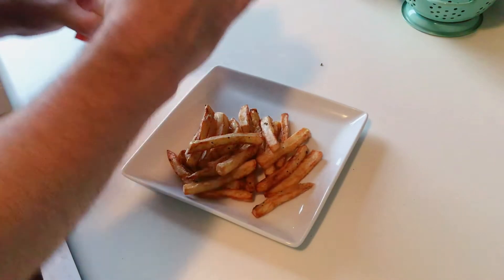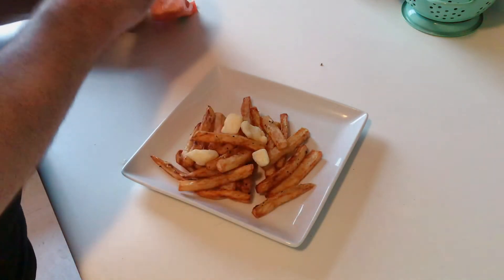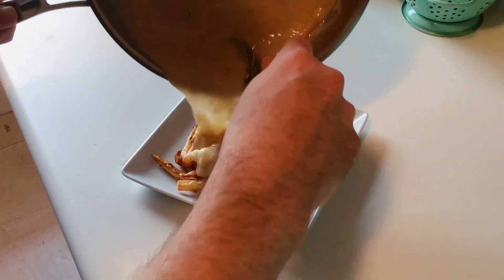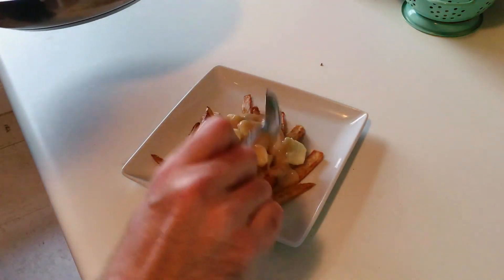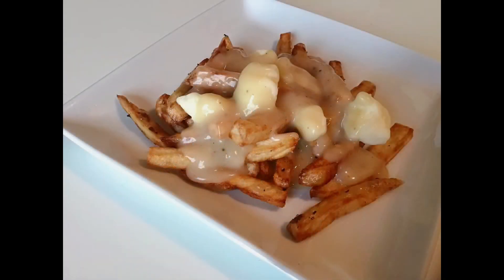Dump the fries onto a plate and come in with those white cheddar cheese curds. Any substitution is just not really poutine, so I'd go out of my way to actually find these cheese curds — I found them at Target, and there are a lot of places that sell them. Now that the gravy is cooked down, go ahead and drop that on top. That hot gravy is just going to warm the cheese curds to a light melt. And that's it — that's poutine. It roughly translates to 'a mess' or 'a mess on a plate.' Absolutely delicious.